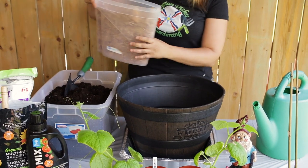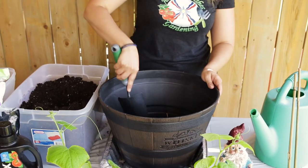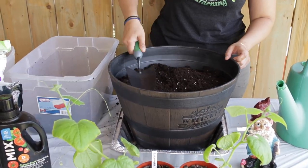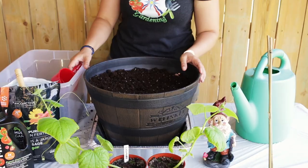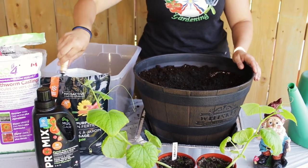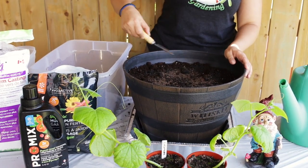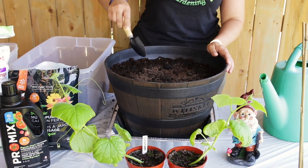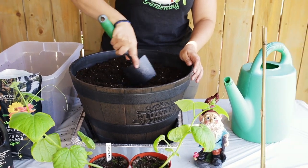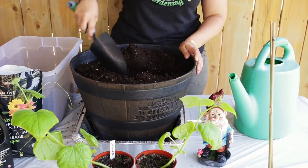First thing you need to do is add the mulch at the bottom of the container to allow drainage. Then add the potting mix — remember to remove any lumps. Add it all in up to the fill line. This is how it should look. The next step is to add one cup of the earthworm castings into your potting mix and three tablespoons of organic vegetable fertilizer for cucumbers. Mix it all in. I'm going to dig two holes to plant the two cucumbers in this pot.